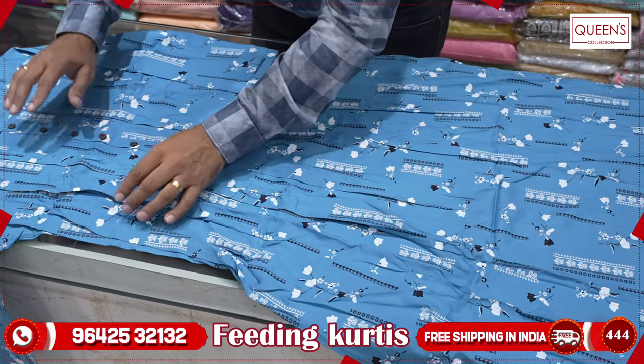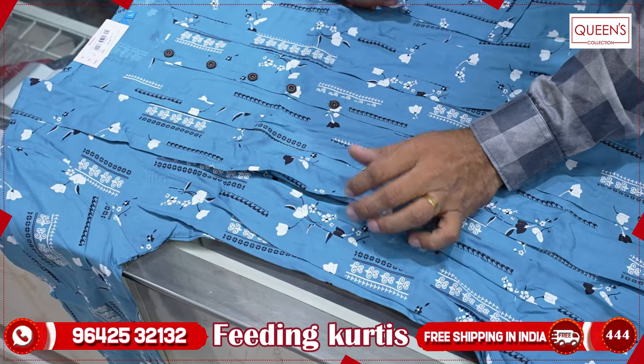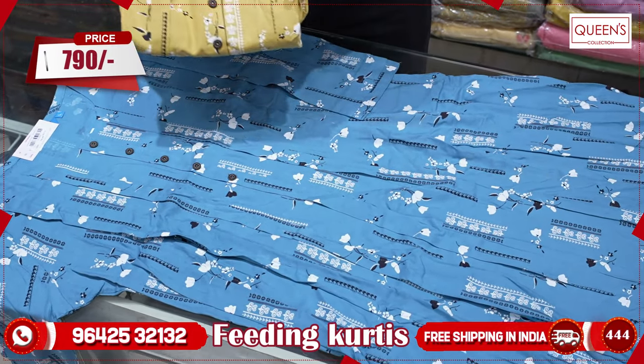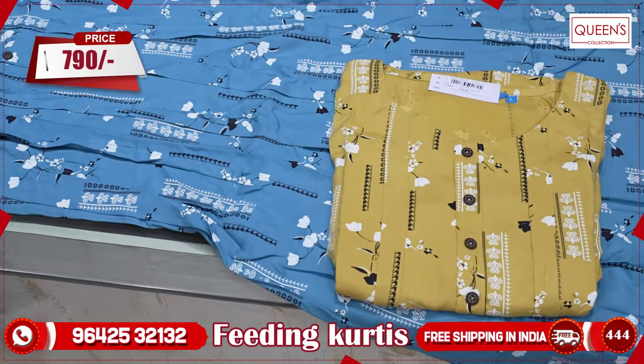First, you will see the feeding option. Here is the feeding option — it will be available on both sides. The color variety prints are available. In the range, it is 790 size. We have L, XL, 2XL, and 3XL sizes. There are two colors in this pattern, and there are many print varieties.